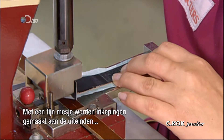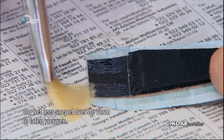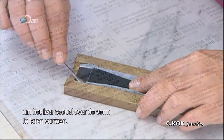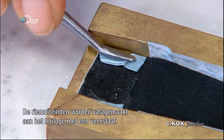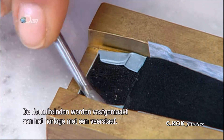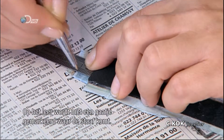Using a machine with a fine blade, small cuts are made at the ends to let the leather fold smoothly over the form. One side of each strap attaches to the watch with a spring-loaded bar. The leather is marked exactly where the bar goes.